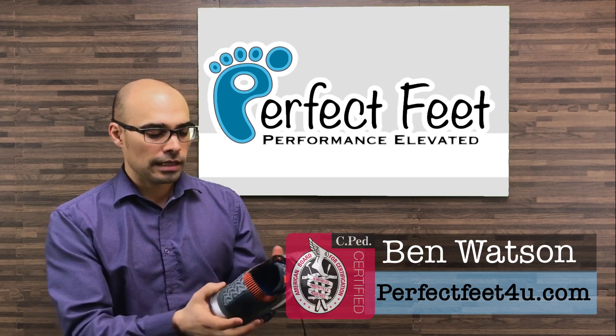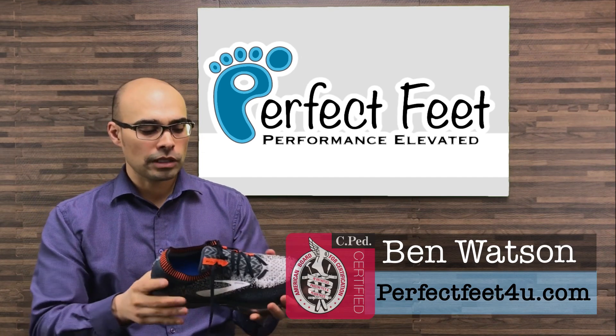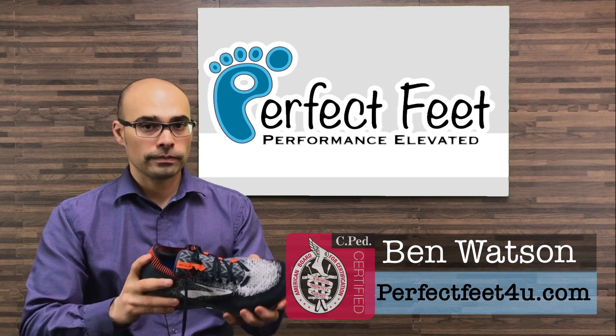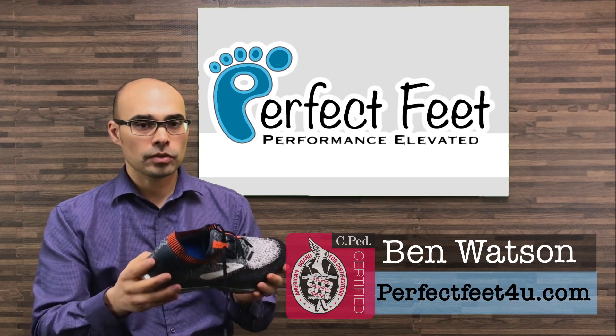The next thing I noticed was they incorporated these guide rails inside the shoe, which is a firmer material. I noticed that the shoe was more torsionally rigid than some of the previous shoes I've had, yet they've had this light silver stuff that is quite soft and rebounds well.